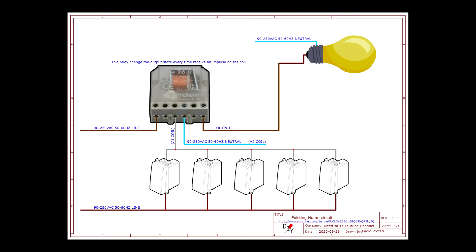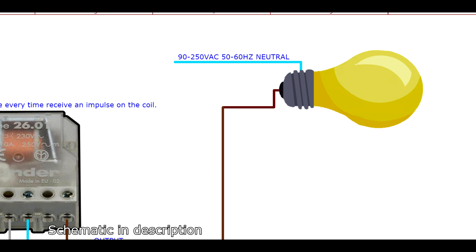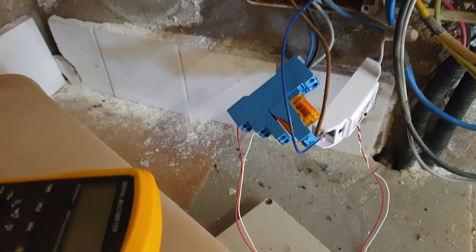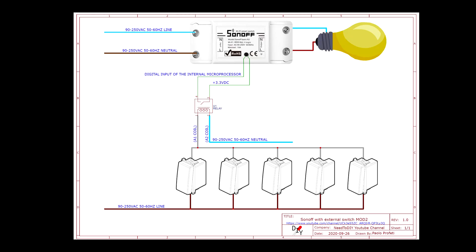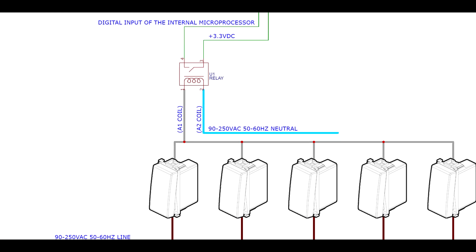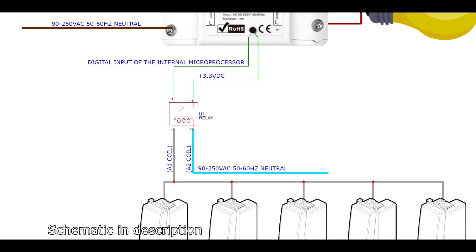The second way lets you keep the push buttons supplied with high voltage. If you have a stepper relay like me, your existing circuit will be like that. All the buttons activate a relay that changes state every time it receives an impulse. Now we add a monostable relay and swap it to the stepper relay. In this way we have a low voltage contact from a high voltage contact. The output is moved onto the Sonoff relay.